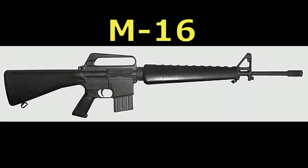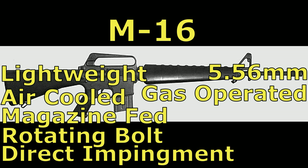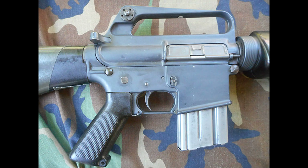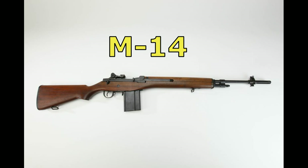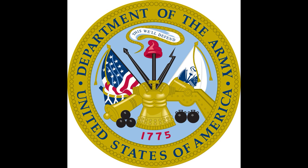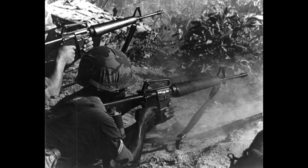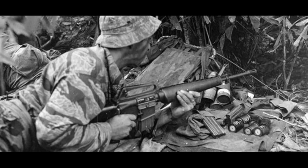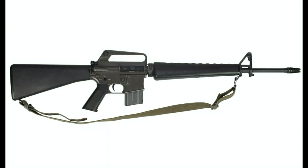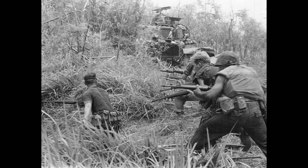The M16 rifle was the initial version first adopted in 1964 by the United States. It was a lightweight 5.56-millimeter caliber air-cooled gas-operated magazine rifle with a rotating bolt actuated by direct impingement gas operation, constructed of steel with an aluminum alloy receiver and a composite plastic stock. The M16 was ordered as a replacement for the M14 at the direction of Secretary of Defense Robert S. McNamara over the objection of the Army. The Army began to field the XM16E1 in late 1965 with most going to Vietnam, where reports of jamming and malfunctions in combat immediately began to surface. The XM16E1 was standardized as the M16A1 in 1967, and though improvements diminished many problems, the rifle's reputation continued to suffer.